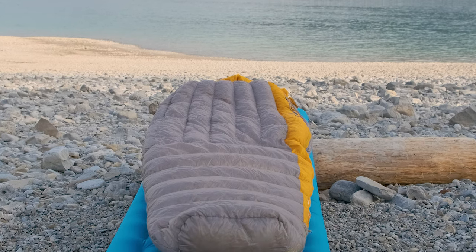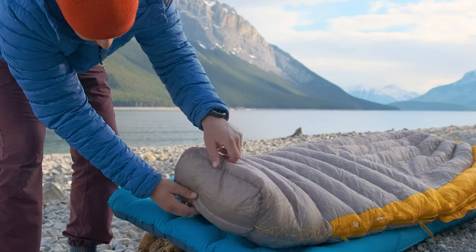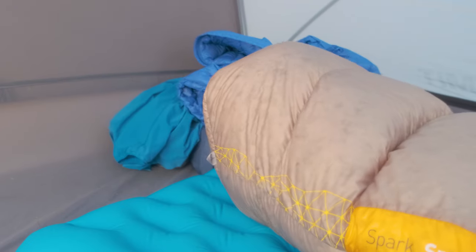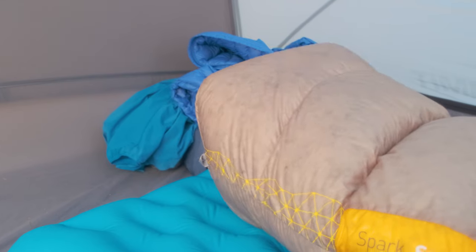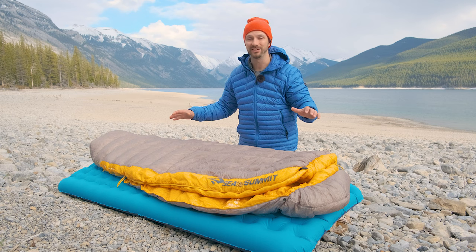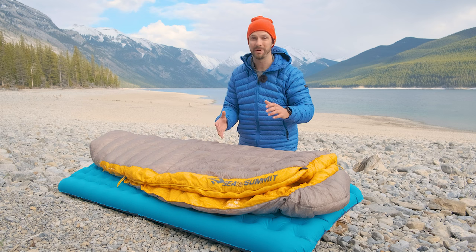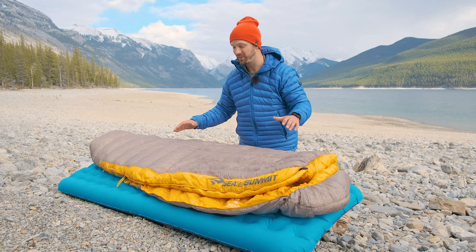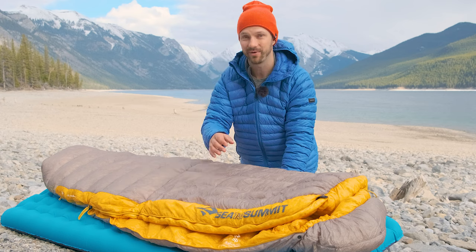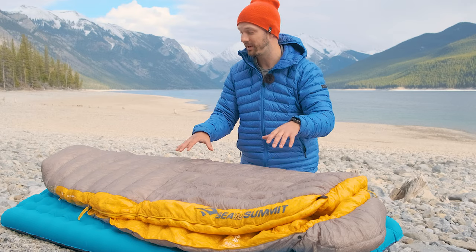A feature I really like with the Spark bags is the foot box — it's shaped like your foot, which is awesome. Some bags don't do that, and that means you have a little pressure on top of your toes. I don't feel any pressure on top of my toes when I'm laying on my back with this bag. Considering all the lightweight materials the Spark bags use, the durability is quite good. I've had some issues with other bags where the zipper catches and produces tears in the material, especially with lightweight fabric like the Spark uses.